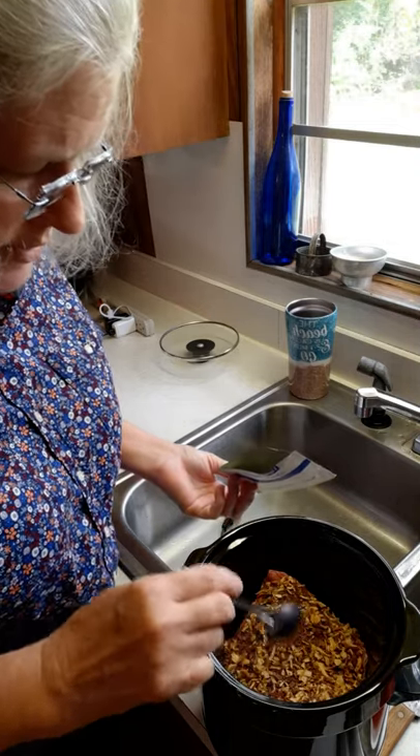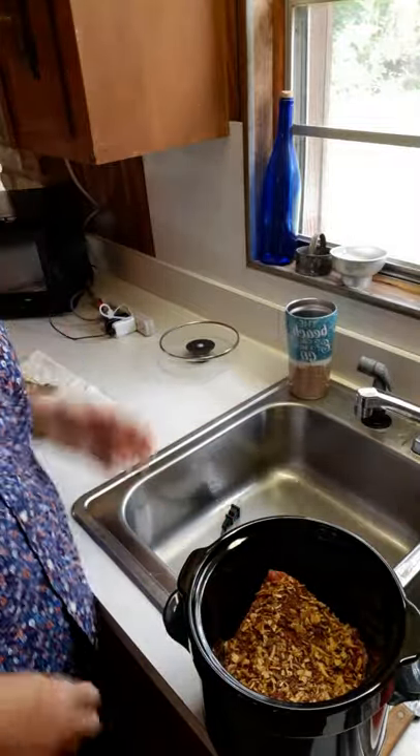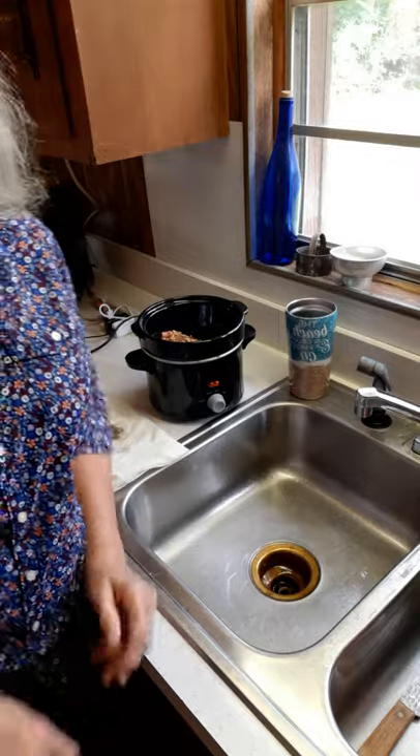This onion soup mix has a lot of salt in it, so you're not going to need to add any salt. Now I want to show y'all something that is very exciting to me — I love this kind of stuff. I love to be able to use wild herbs or fruits or anything that just grows out in the woods. I love to forage for that and use it in my cooking.